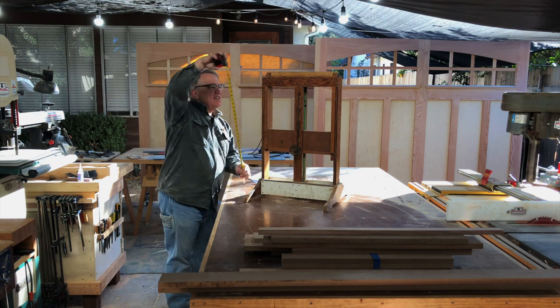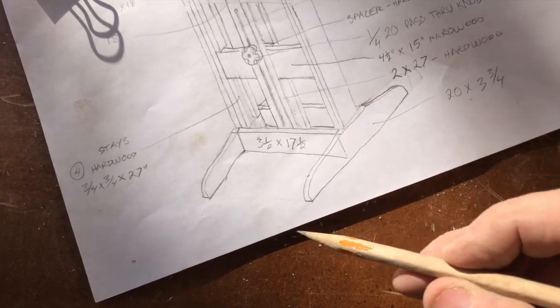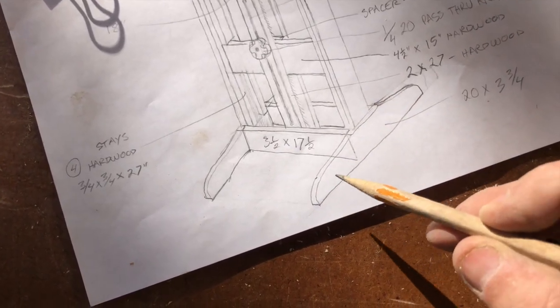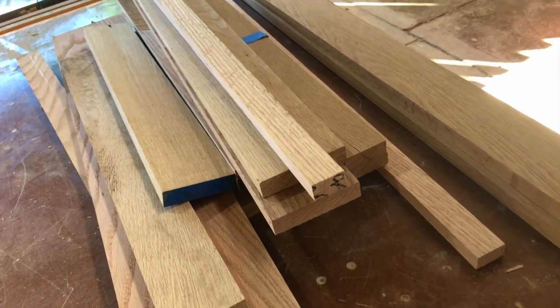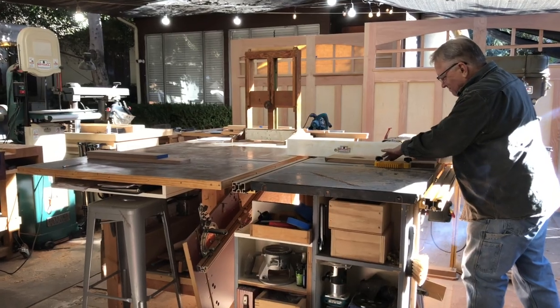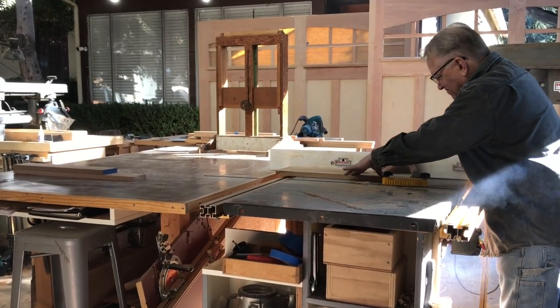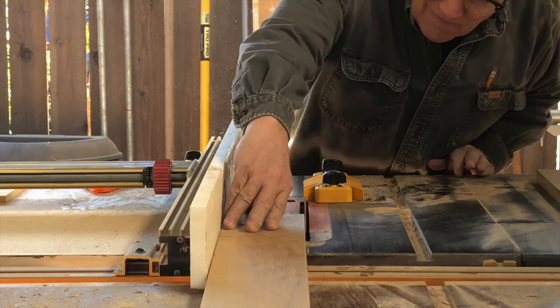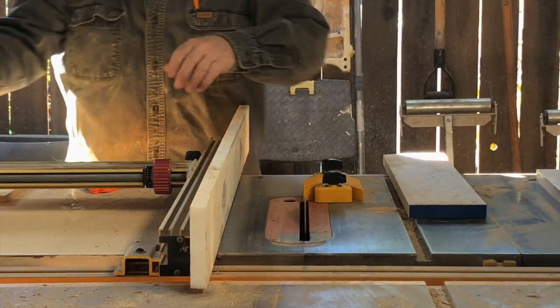My plan is to shape the feet differently from the original. I like this design a little better - it looks stronger. So let's begin to dimension this wood into the approximate sizes we will need. This way we'll be certain that we have enough, and I like to label everything with a piece of blue tape as I go along just to make sure I've accounted for each piece.